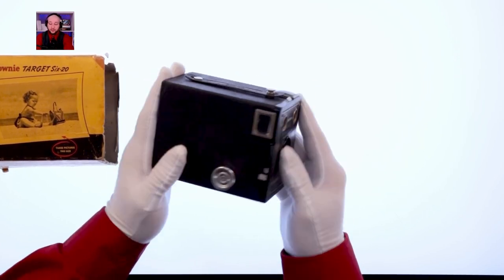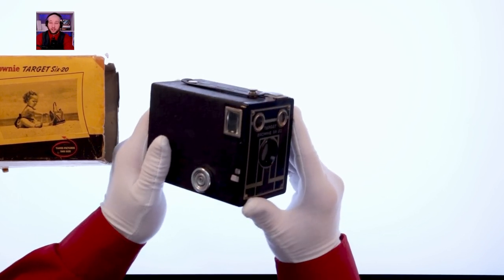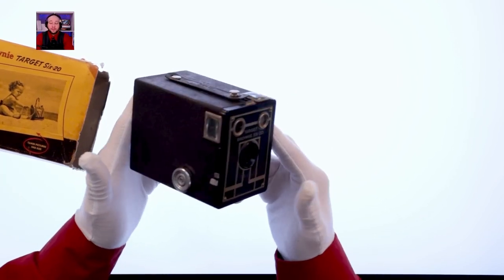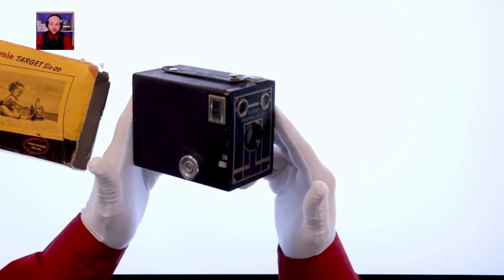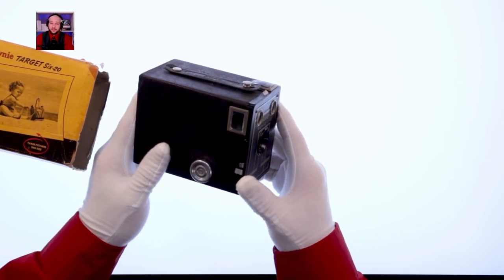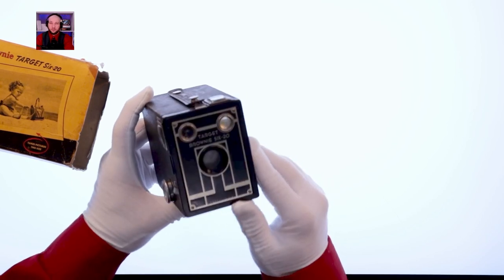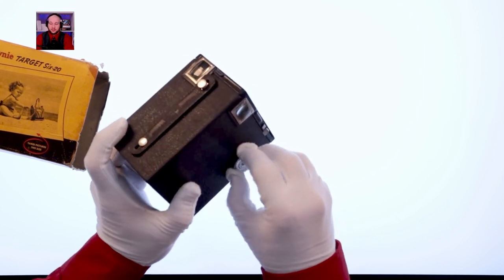I could buy film for this camera, which would certainly be an interesting experience, although I wouldn't have a way to develop it myself unless I built a darkroom — which gives me an idea for the future. This is considered a medium format camera, making it the first medium format camera I own. I've always wanted to play with one. The lens inside is fixed at 90 millimeters, so it's a telephoto — we'll talk about that more with the second camera.